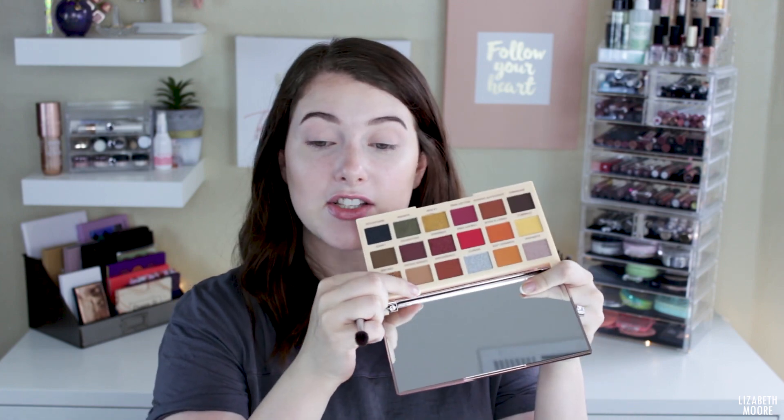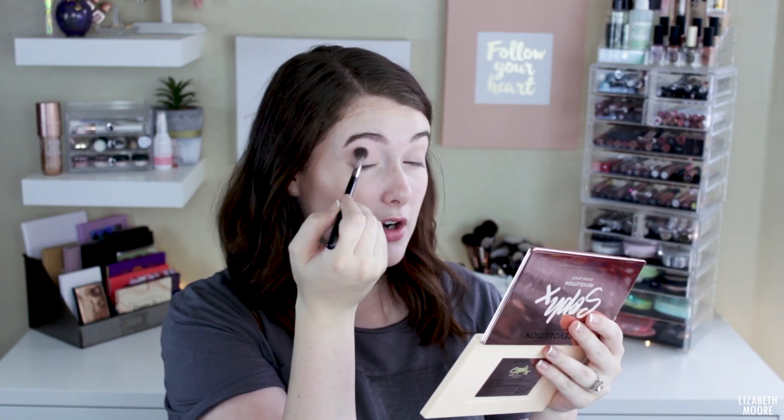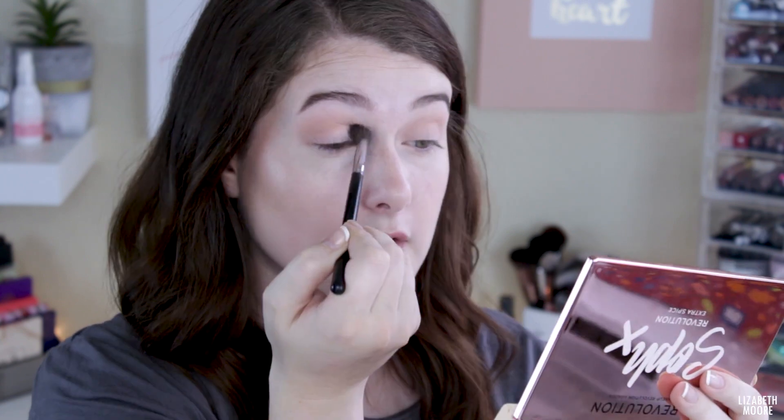I put foundation and concealer on my eyes and set them with powder. I'm going to start with my Morphe M535 and jump into this shade right here — it's called Cookie Dough. It's just the lightest transition shade. It does have a little bit of kickback, not too bad. So I'm just going to start throwing this on into my crease and transition area. So far this blends really, really nicely and builds really nicely as well.